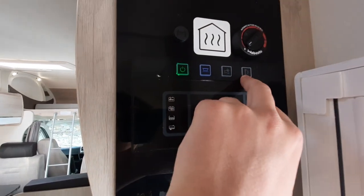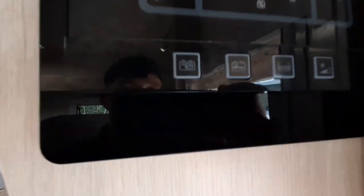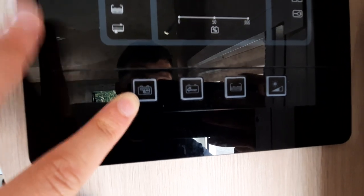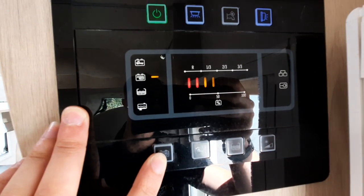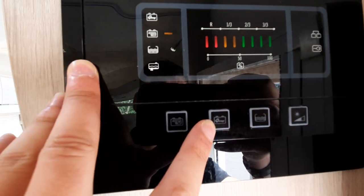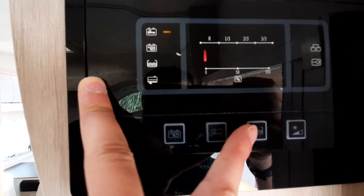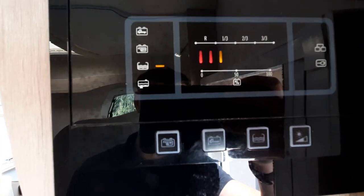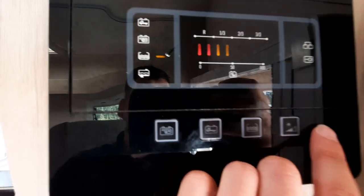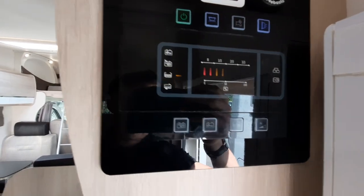Next to the pump switch is another light button — that's for your door light on the outside. Down here, you've got your habitation battery display showing charge level, your vehicle battery level, and your freshwater tank level. Your final button will activate the brightness of the screen so you can change that.